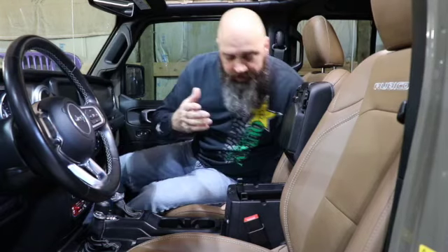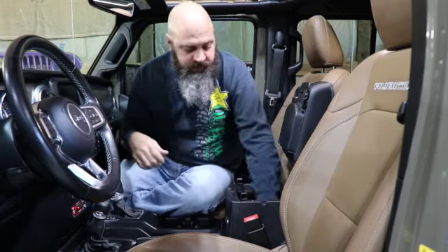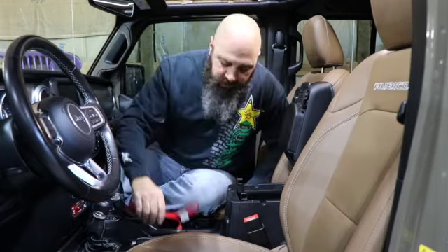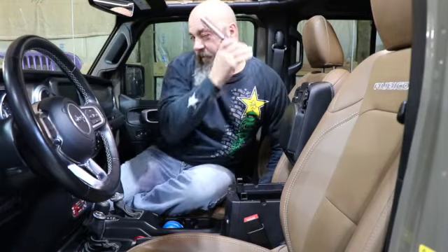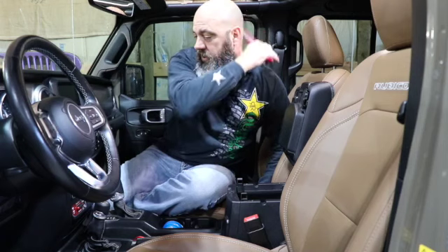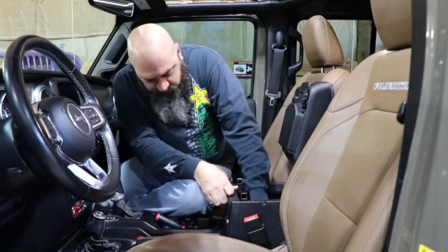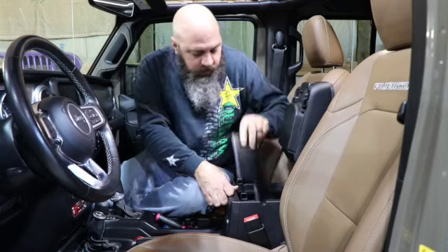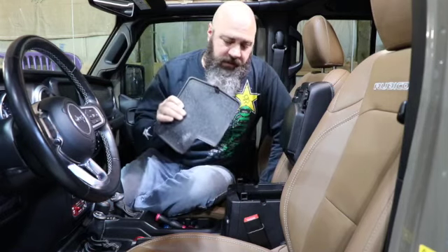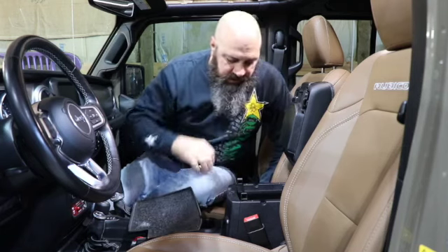The first step we need to do to prep the console is to get the junk out of it — whatever you've got in there: mints, charging cables, the wife's hairbrush. Then you want to pull this mat out. It will go back in there, but it's just going to make it easier to do the install. If there's any cleanup that needs to be done, now would be a good time to do it.